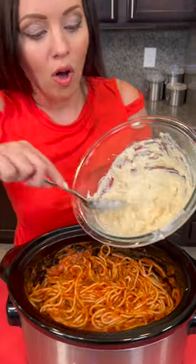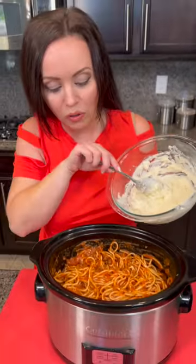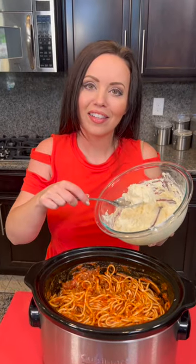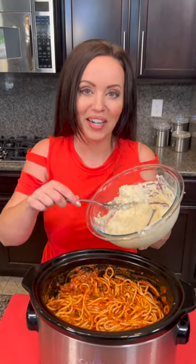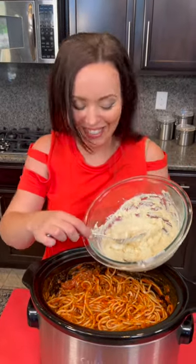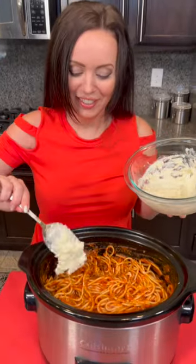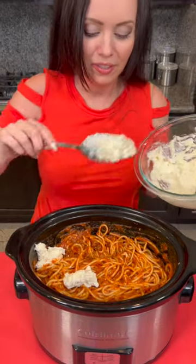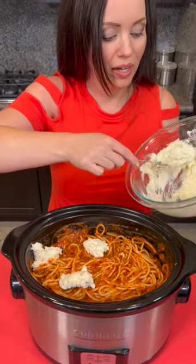We've got it all mixed up nicely, and this cheese mixture is going to go on top of our spaghetti. Hey Misty, did you hear about the spaghetti noodle that got into a car accident? The paramedics tried to save him, but in the end he passed away. We're going to dump this on top in little dollops and then mix it in.